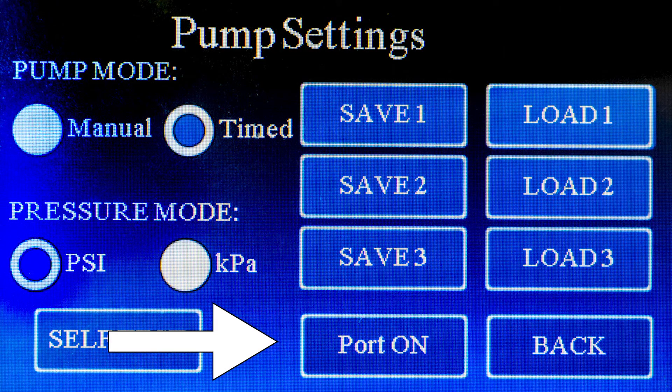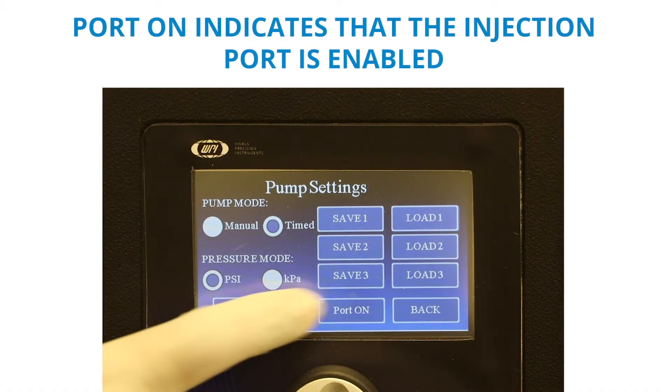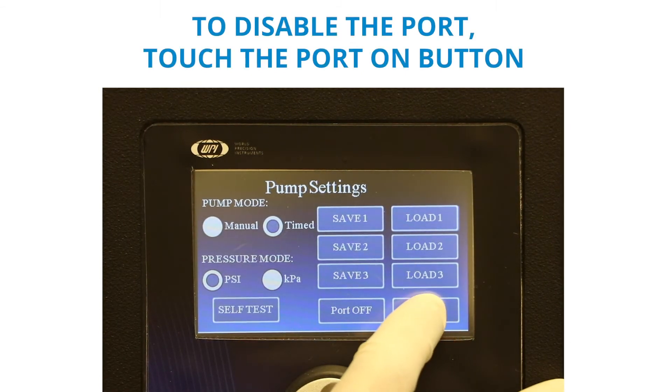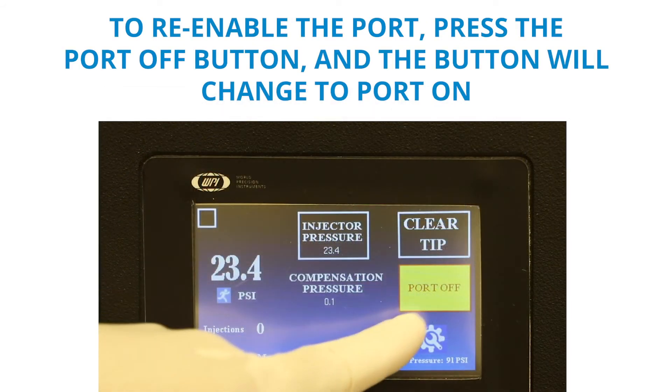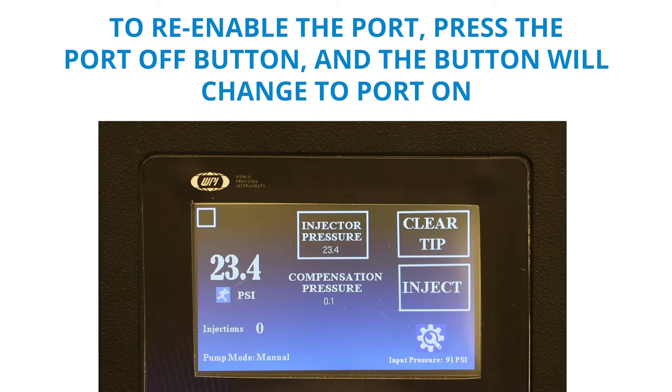The port status button indicates when the pressure port is enabled. Port on indicates that the injection port is enabled. To disable the port, touch the port on button — the button will change to port off. To re-enable the port, press the port off button again, and the button will change back to port on.